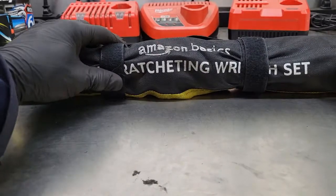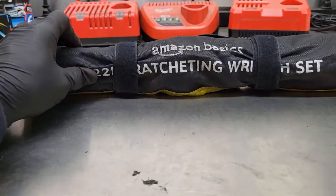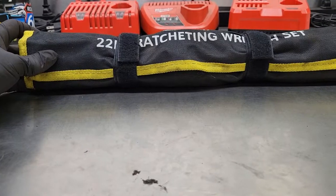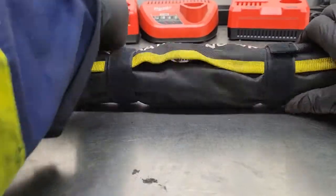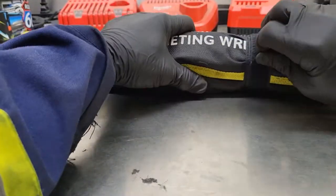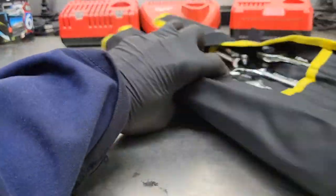Next I got the Amazon Basics 22-piece SAE and metric ratcheting wrench set. It comes in this handy nylon roll-up case so if you're working up on top of an excavator or somewhere awkward, you can grab it by the handle, take it to where you're working, and roll it out once you're up there.